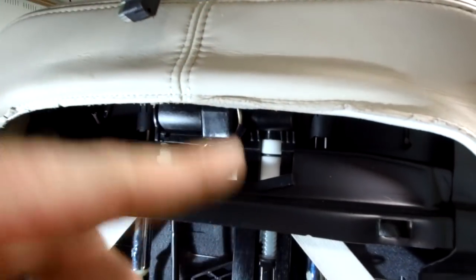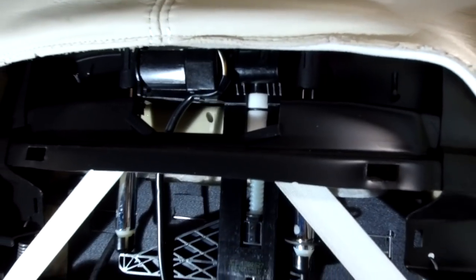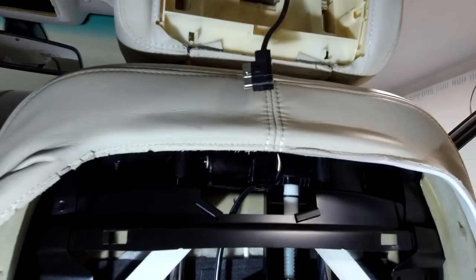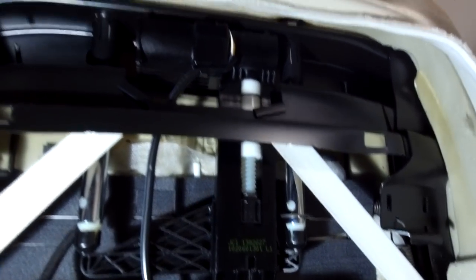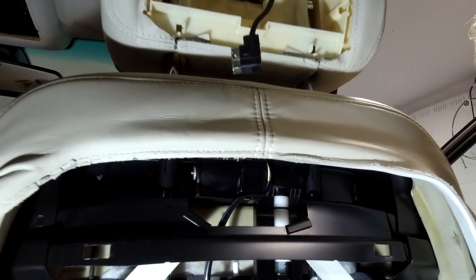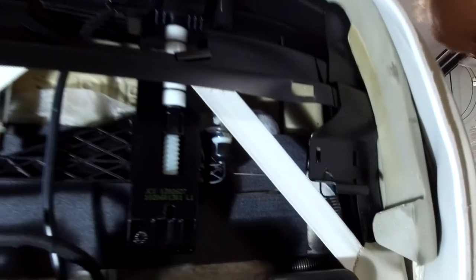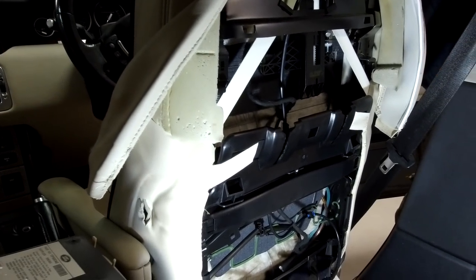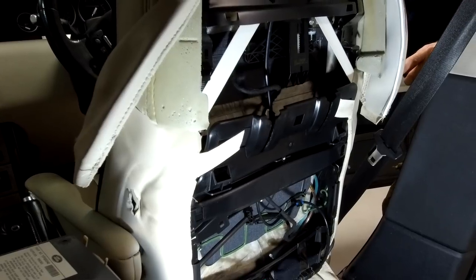If your headrest motor is gone, you can see we've got stuff there - let's just see that in motion, that might be quite cool. Then the other things we've got is obviously the whole seat going backwards and forwards, and then how do you get the top bit of the seat to do it.